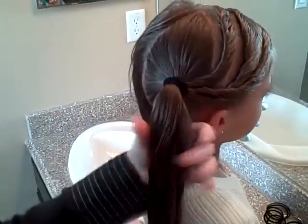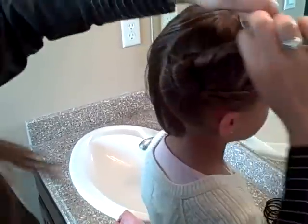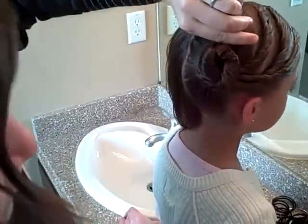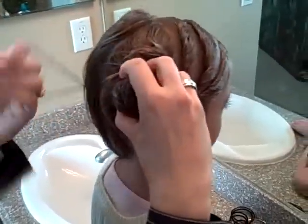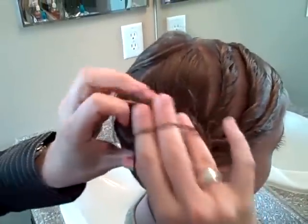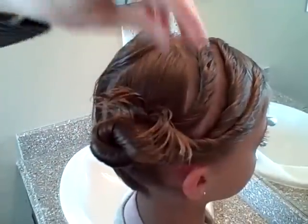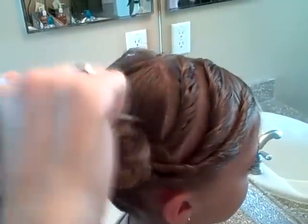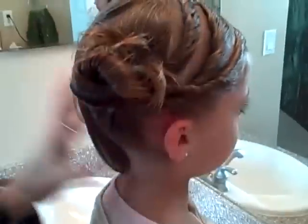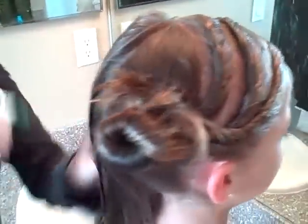Now I'm going to go ahead and twist the ponytail all together. Twist it up and around, and secure it with another rubber band. I like the little ends fluffing out — you can twist those down in and just secure them with the rubber band so you don't see them at all, but I think it's kind of fun to have them popped out.